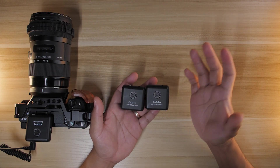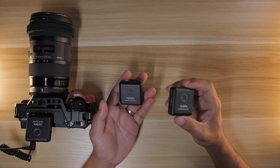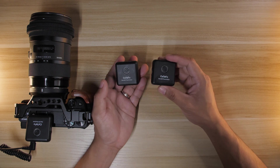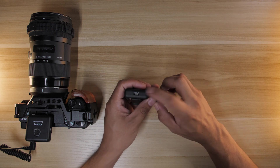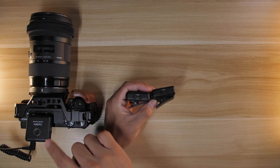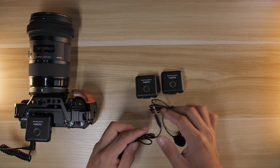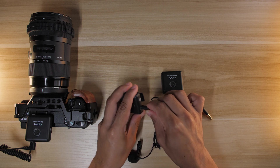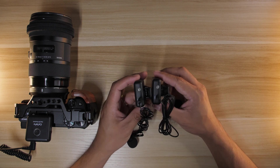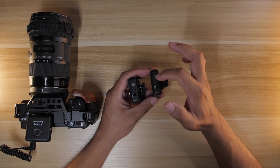Now let's talk about the transmitters. We get two transmitters, which is great because this is a dual channel wireless microphone system. With the Rode Wireless Go One they only had one transmitter, which was disappointing for interviews with two people. Each transmitter has two USB Type-C charging slots, a pairing mechanism to use in conjunction with the receiver, and microphone inputs on top so you can plug in the included lavalier microphones and get a small filmmaker lavalier kit.